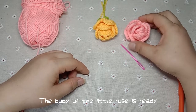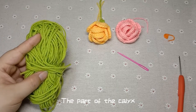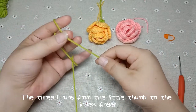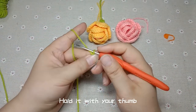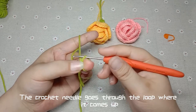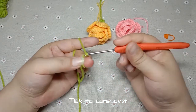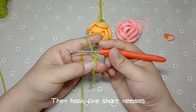The body of the little rose is ready. Now we crochet the part of the calyx. Take the green thread and crochet the calyx. First winding — the thread runs from the little thumb to the index finger. Make another loop on your middle finger, hold it with your thumb. It starts with a standing pin. The crochet needle goes through the loop where it comes up — it's the coil on the middle finger. Then winding — take two, come over. Wind and hook back so you have a standing pin. Then hook five short needles.